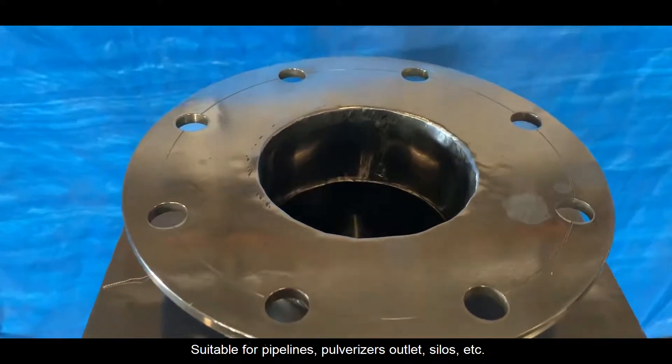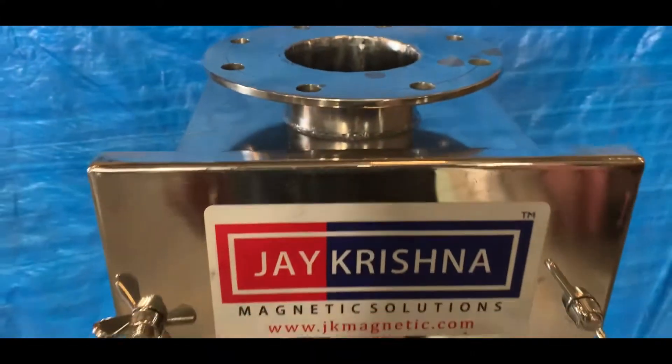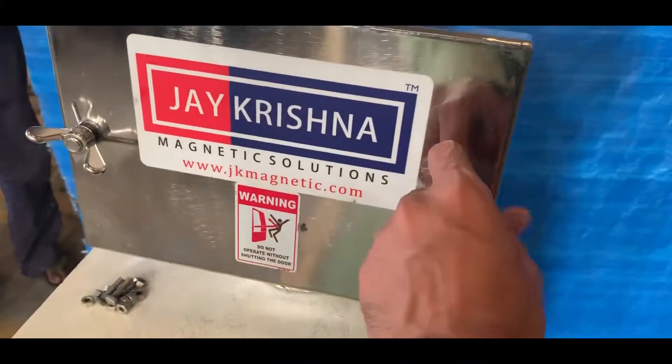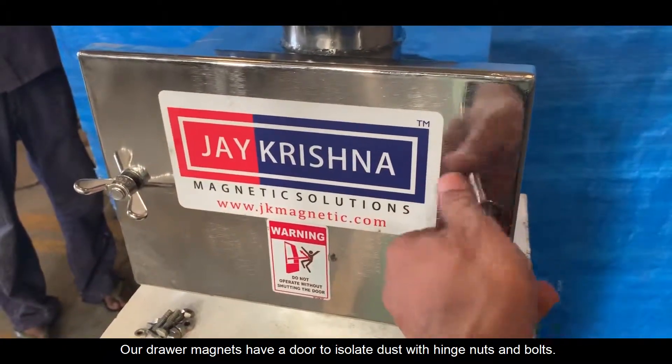Suitable for pipelines, pulverizer outlets, silos, etc. It is a unique system with a flange connection. Our Drawer Magnets have a door to isolate dust with hinged nuts and bolts.